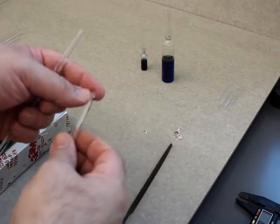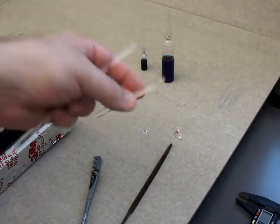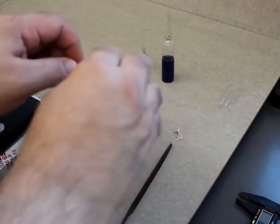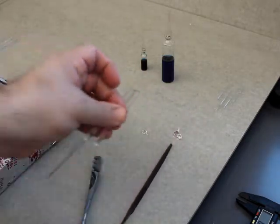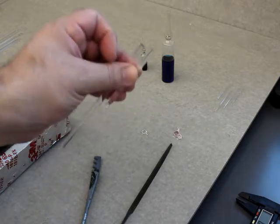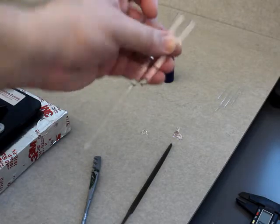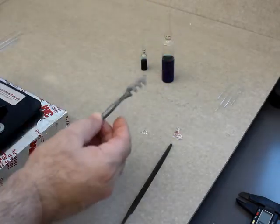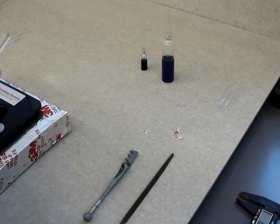I wasn't expecting that to break. I wasn't concerned about it because my hand wasn't touching it. But again, that's something you want to keep in mind: when you pop it, it should just take a tiny amount of energy when you break the glass. Right now the edges are razor sharp, so if I was going to use this I would need to fire polish it. But again, this was from the waste jar — just to show the technique of using the glass cutter for scoring and snapping, just like the triangle file.